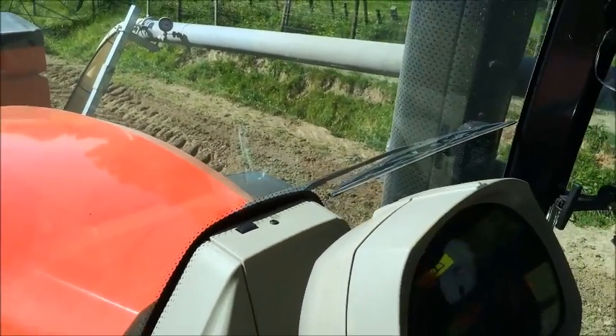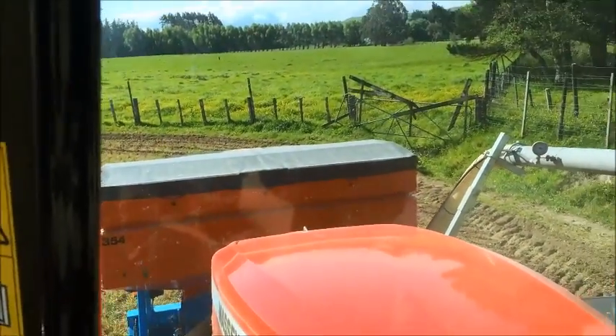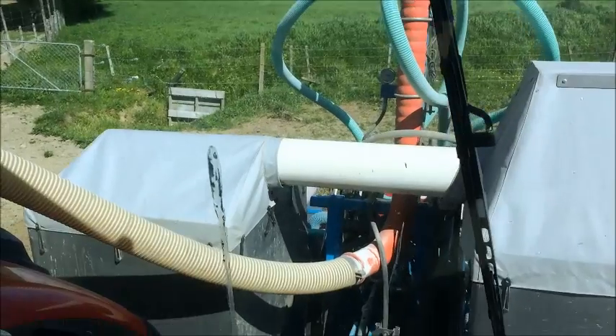Alright, so we're in the control centre here. Massey 8670. We've got the Monosem front tank fertilizer, distributing fertilizer to plant it.